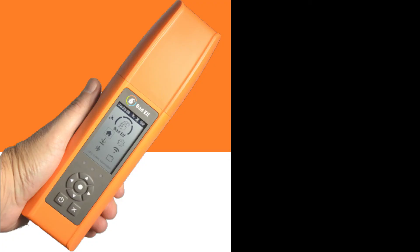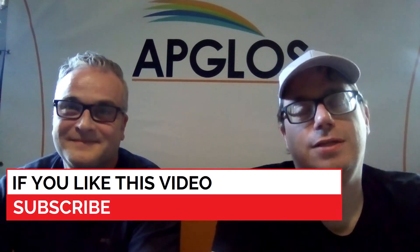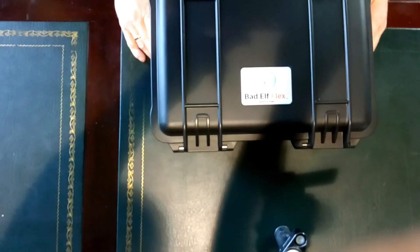One of the GNSS receivers that works with the Lensurvey App Survey Wizard is the FLEX of Bad Elf. What do you get when you buy a FLEX of Bad Elf? That is a very interesting question, so in this video we will unbox the FLEX of Bad Elf. When you watch this video completely, you will know exactly what you get when you buy a FLEX GNSS receiver from Bad Elf.